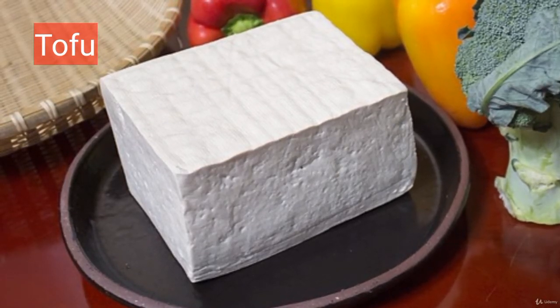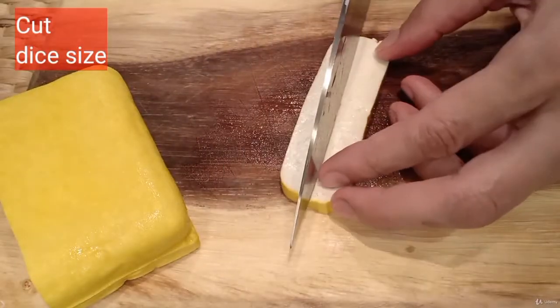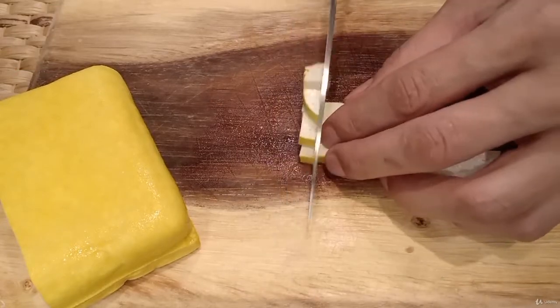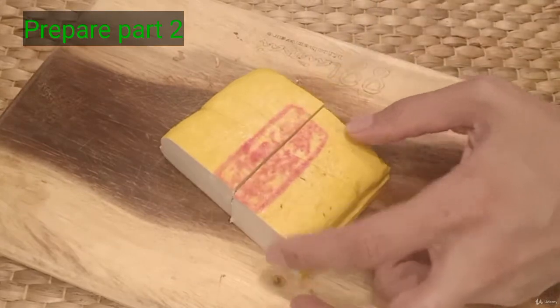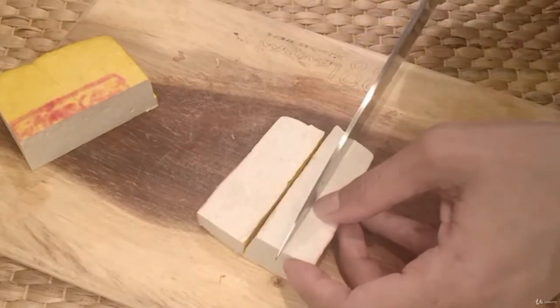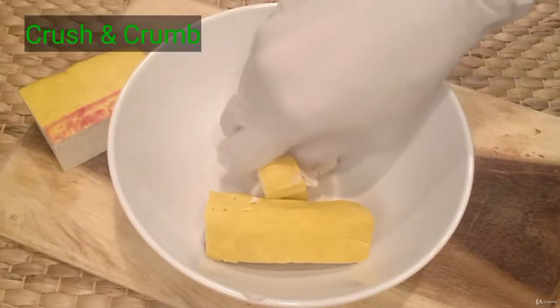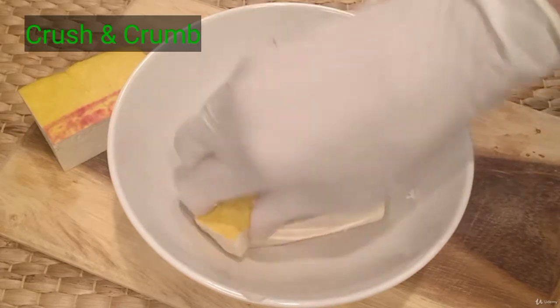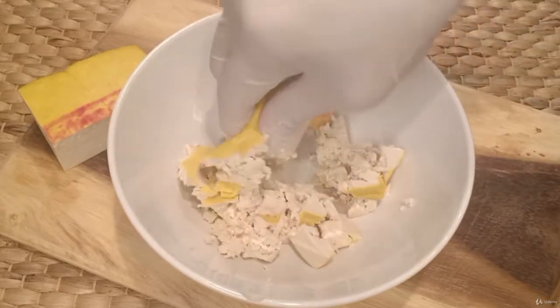Tofu — there are two parts of the preparation. The first part: cut it into small dice-sized pieces. The second part: cut tofu into four pieces just to make each a smaller piece, put it in a bowl, and use your hand to crush and crumble it into small pieces. We want to cook this crumbled tofu to make it look like egg, to catch around the noodles.